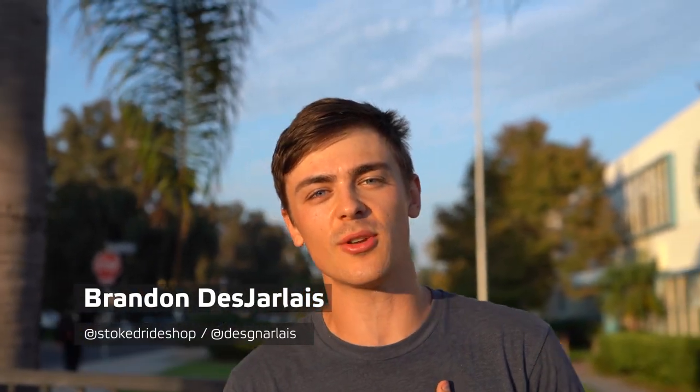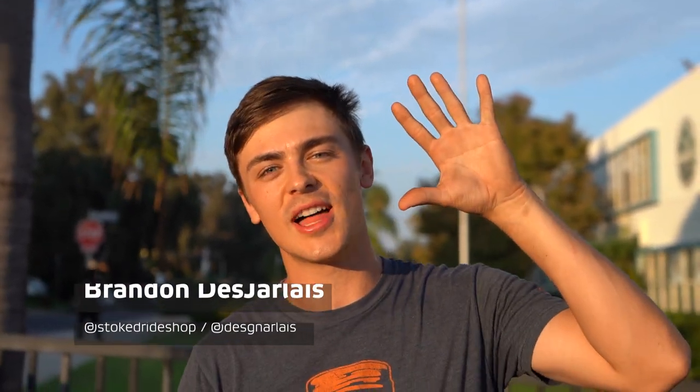Hey, what's up YouTube, my name is Brandon Desjale and I'm here with Stoked Ride Shop to bring you the five easiest beginner longboarding tricks. Let's hit it.